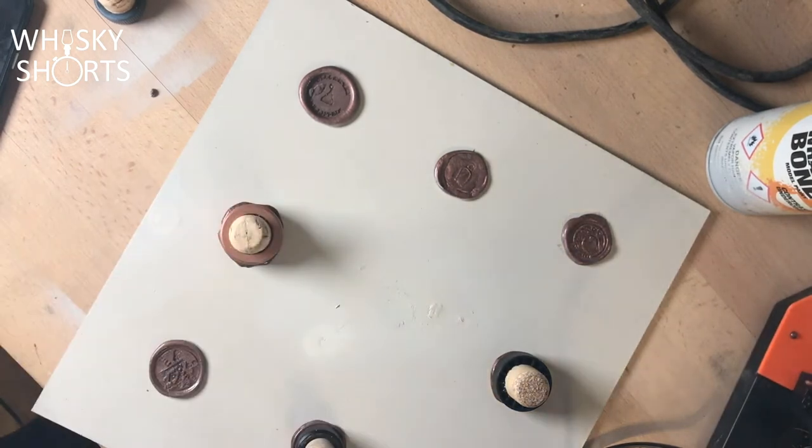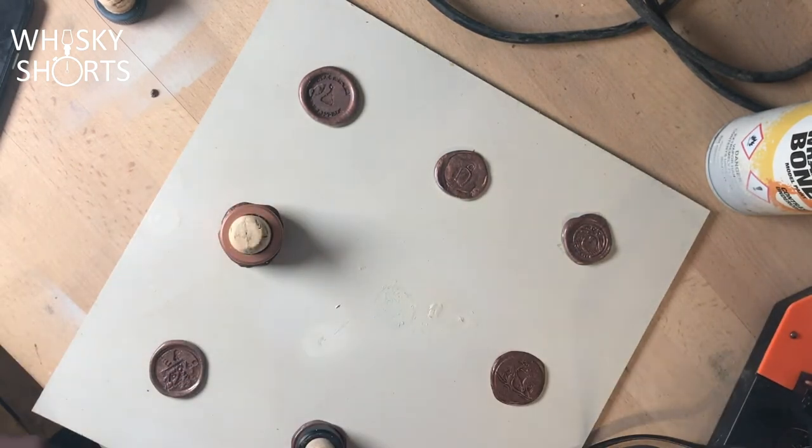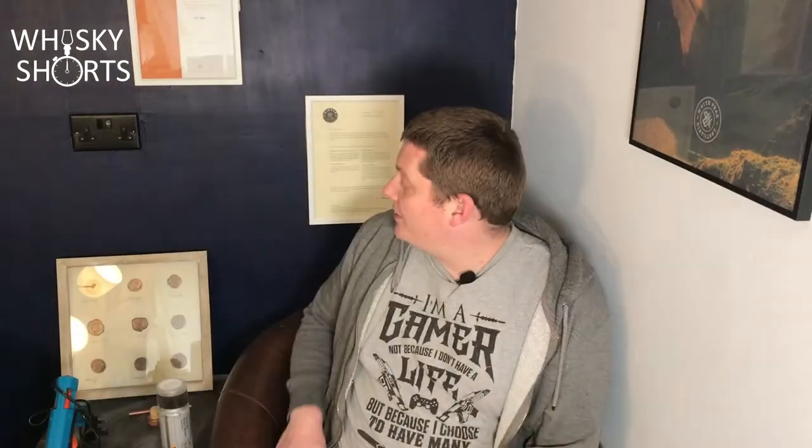After waiting a few minutes — I normally go around and do the rest of them — it should be cool enough that you can just hold down the backboard and pull the cork off. Once you've done all the ones you want, you can put it back into the box frame and you're good to go.